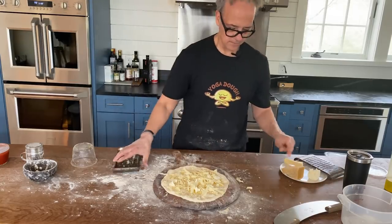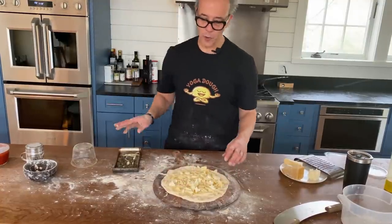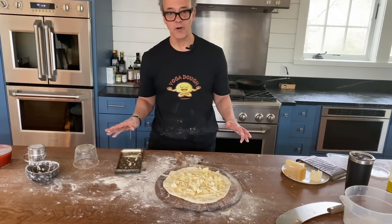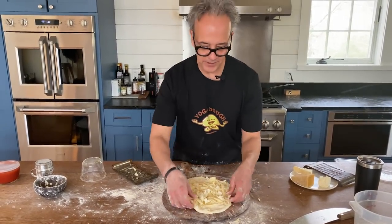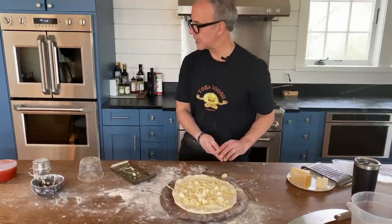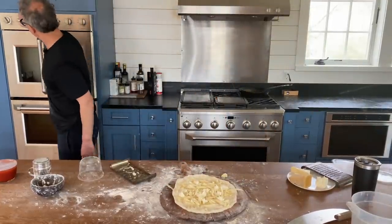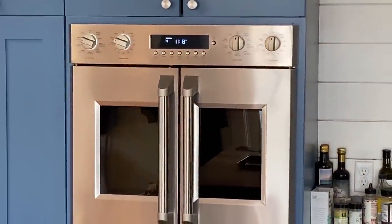I'm going to shred this fontina directly on top. Less is more — unless you're talking about cheese, and maybe more is more. We call this yoga dough, by the way, because it stretches so easy. I'm going to come over here and switch my oven to broil and give that a couple of minutes to heat up.